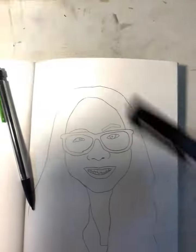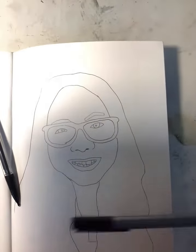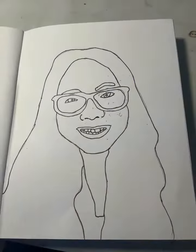The first thing to do is take a black pen and do the line art — all that stuff — and then erase.